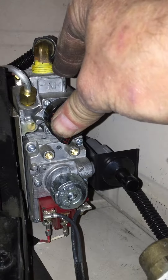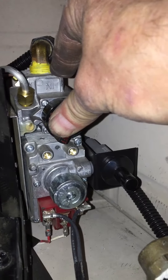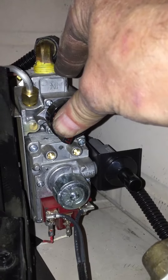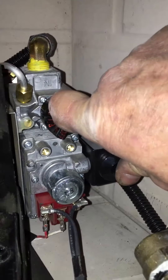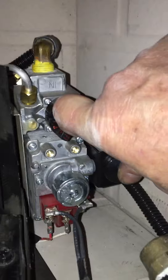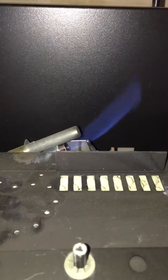The knob should press in 3/8 to a half an inch. If it does not, you do not have it in the right place. Then find the PZO igniter to the right of the unit and press — the pilot lights.